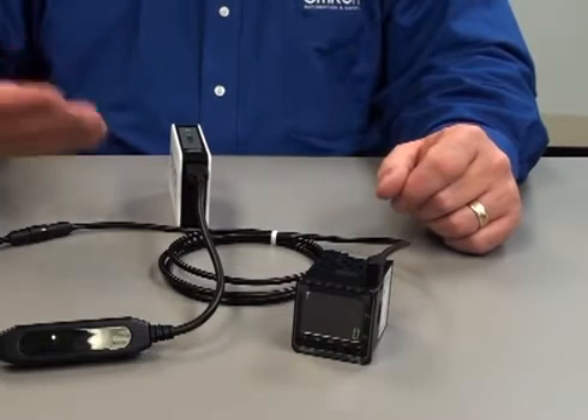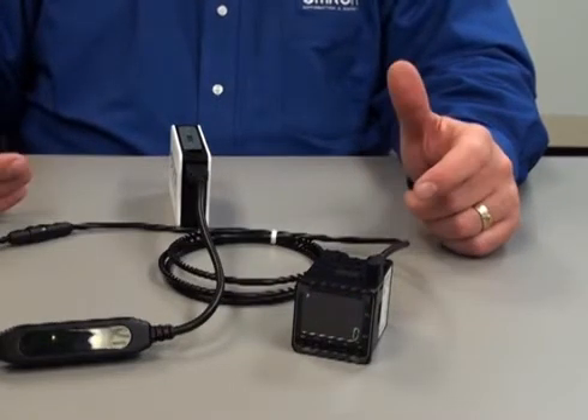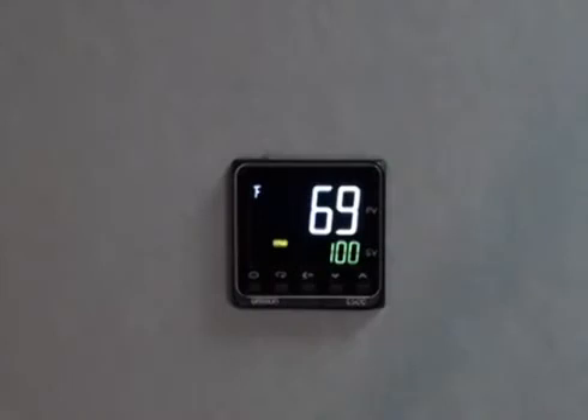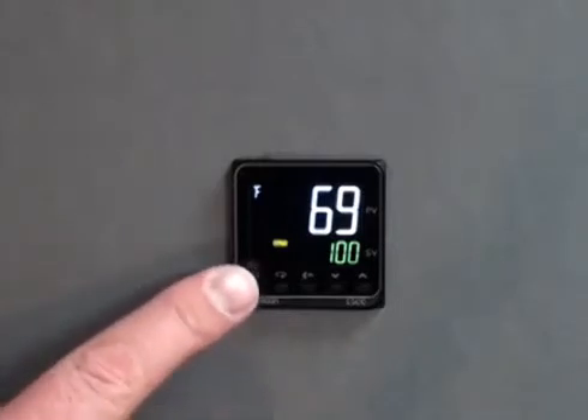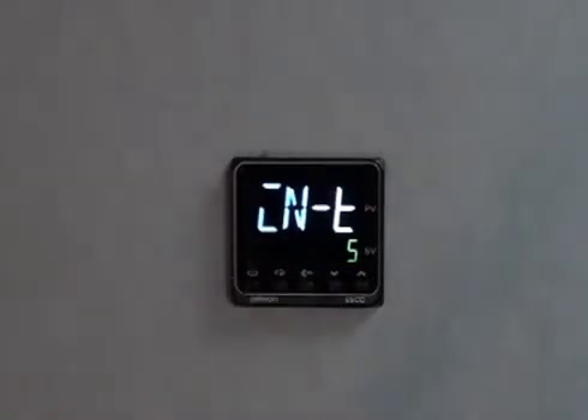This feature powers up the temperature controller without the hassle of input power wires to the unit. All that is required is a USB power supply of 5 volt DC and a current of 450 milliamps max. In programming the temperature controller, we will then utilize the level key to get into the initial settings.